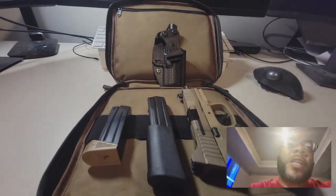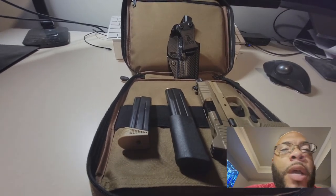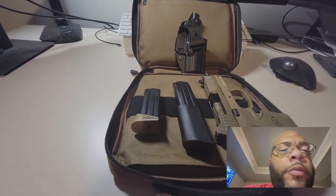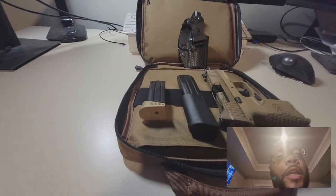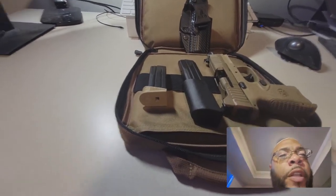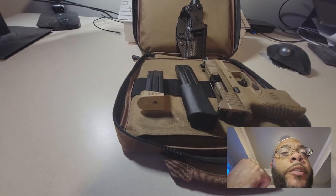Welcome back to One Shot Two Wheels, it's your boy — video number two of the day, pushing them out! So FN 509 Tactical — if you haven't checked out my unboxing, please go on my playlist and check out the unboxing of the 509 C Tactical to see what all came in there. I've done a couple of videos already about this.